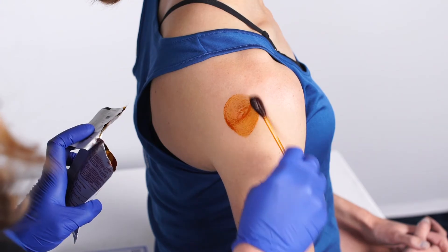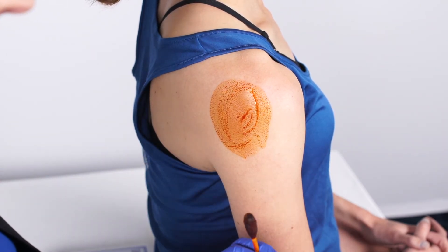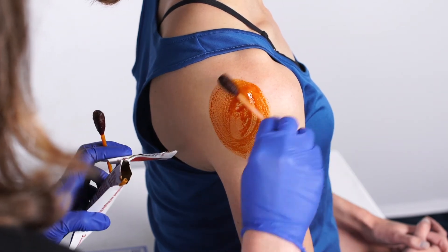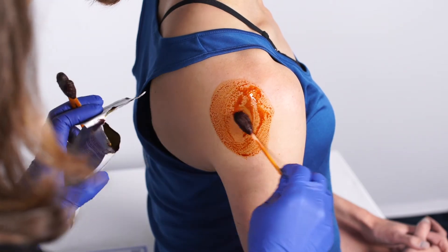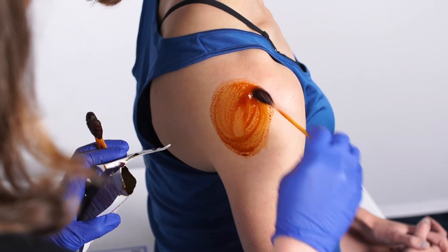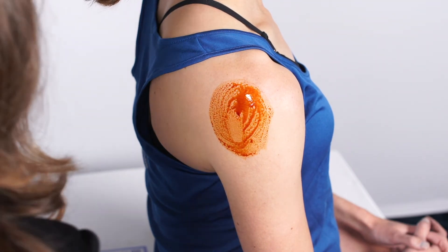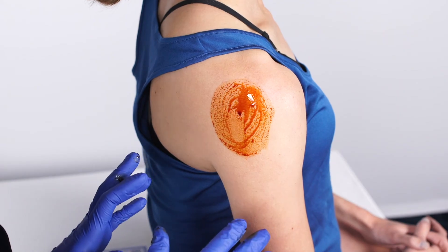Betadine sterilizes the skin when it dries, so it's important after you swab to give the betadine a moment to dry to really sterilize the skin. After the betadine swabs, I will open up a 4x4 and open up a band-aid to have that ready for after the procedure is done.